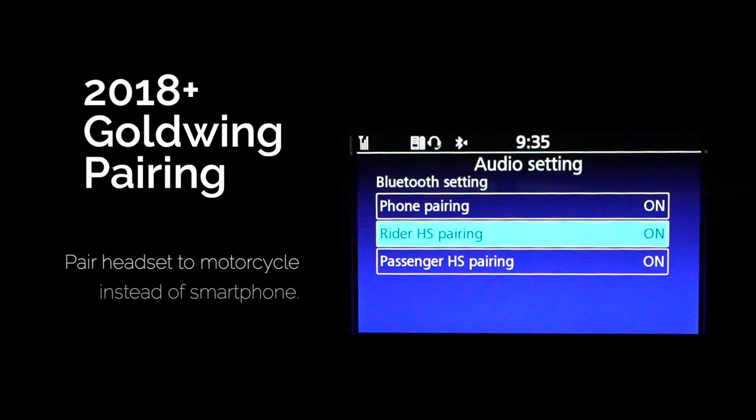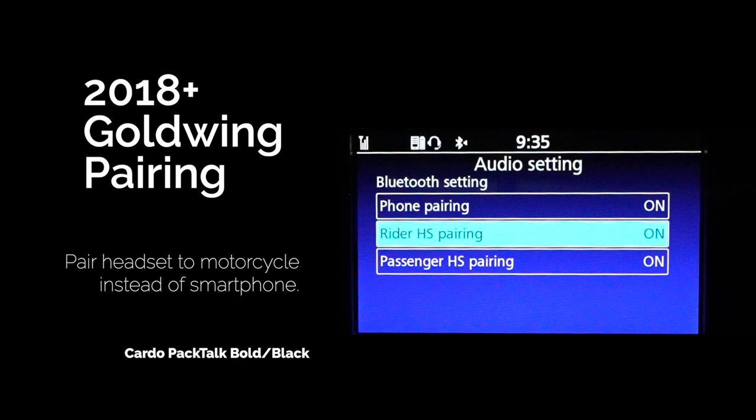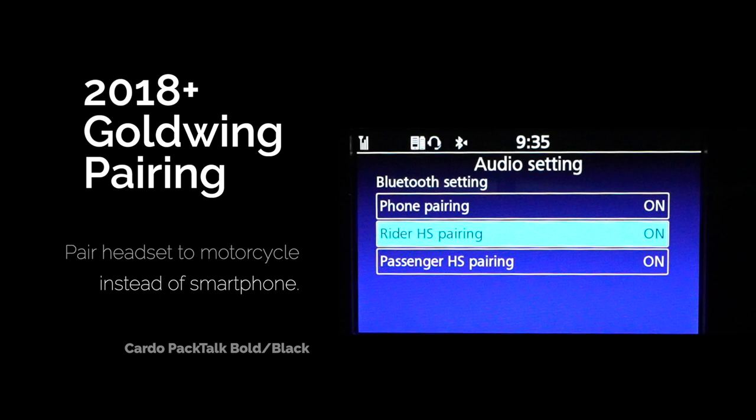If you ride a 2018 or newer Honda Goldwing, you should pair your headset to the motorcycle instead of to the smartphone. This allows you to use Apple CarPlay or Android Auto to manage your phone calls and your music.